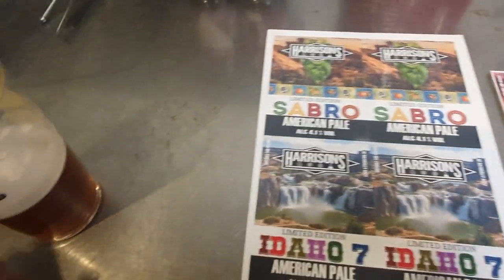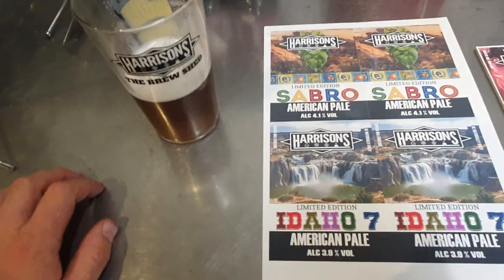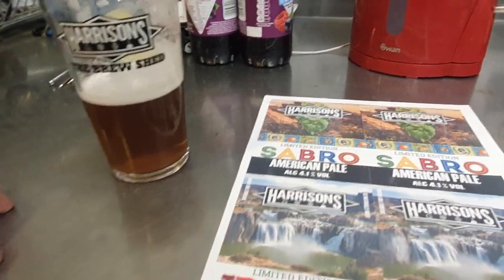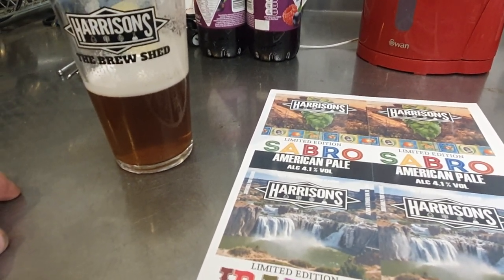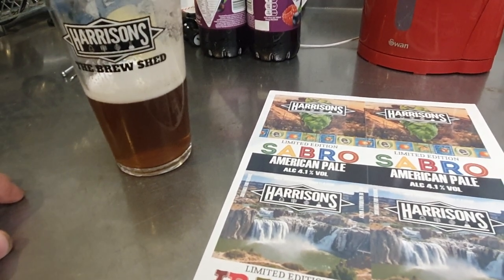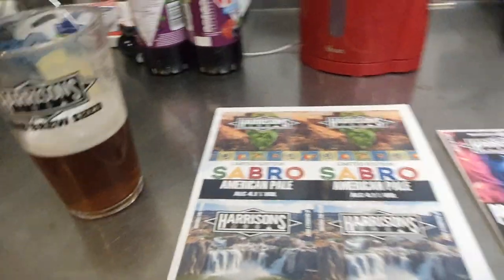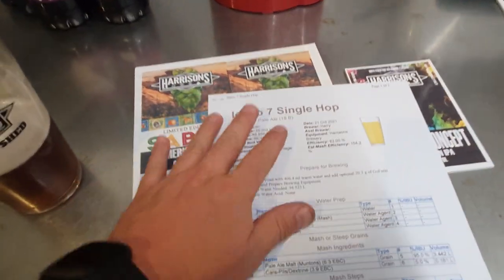I just want to point out how susceptible certain beers are to oxidation when they don't have a 60-minute, 30-minute, 15-minute, or even any boil additions of hops in there. Now, on another note, I've got the recipe here for the Idaho 7.